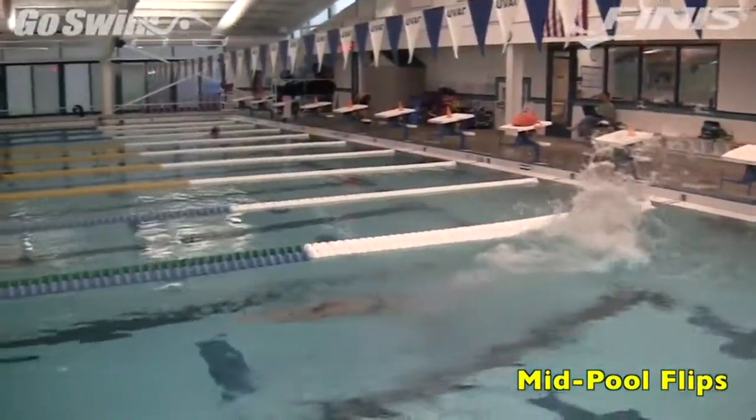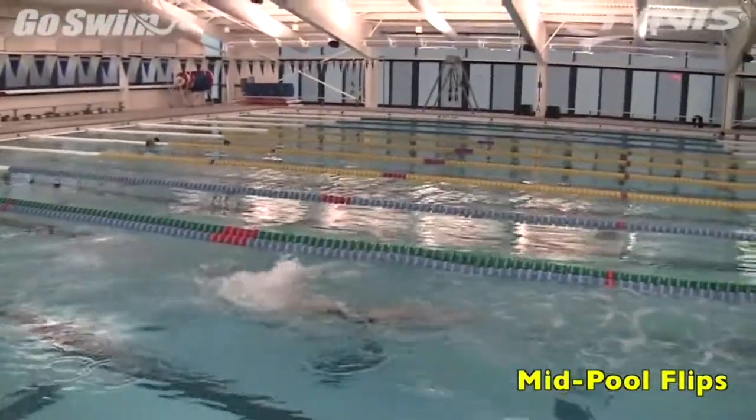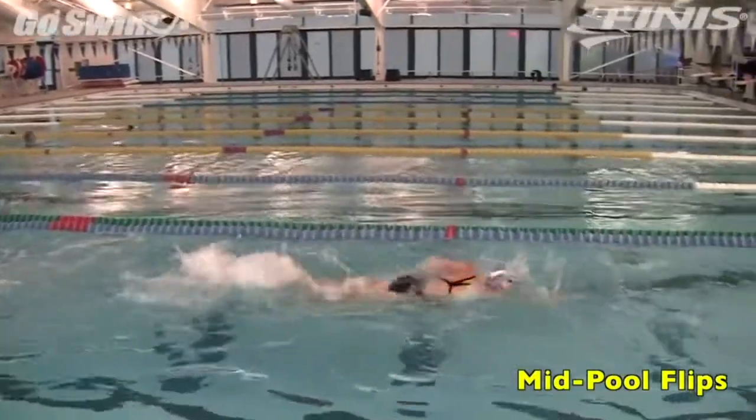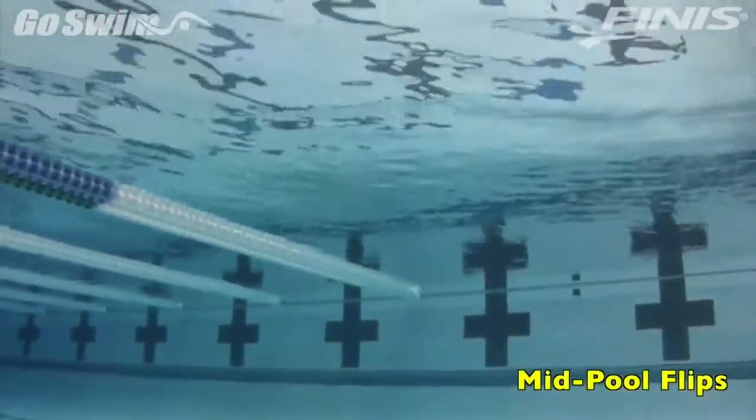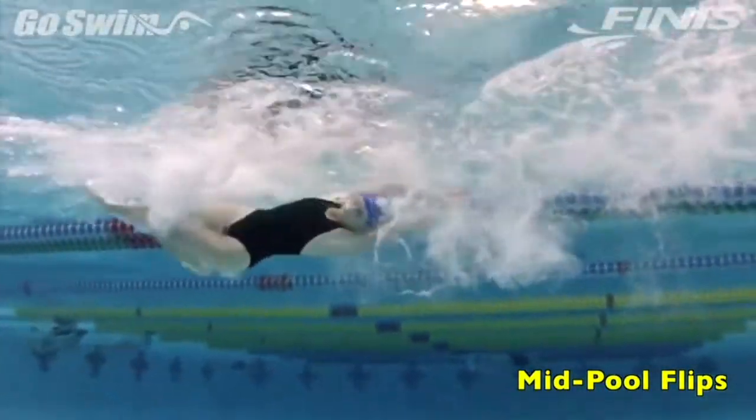If you really want to feel some speed, do the same drill from the blocks. You'll quickly see that even though this is a turn drill, getting your momentum started again takes some good leg effort.